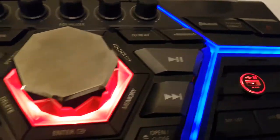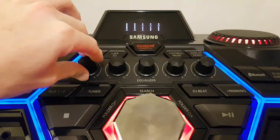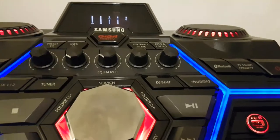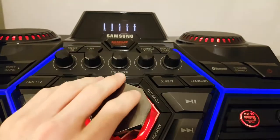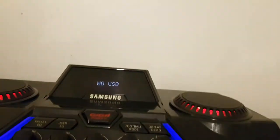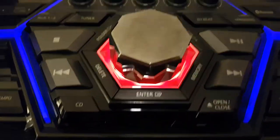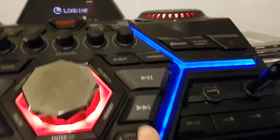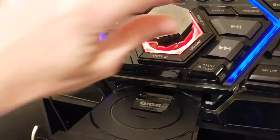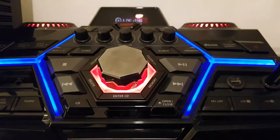You also got your user EQs, which I do mess with a lot. I like to have the bass down so I can listen to a lot of music and not disturb others — I still disturb others, but not as much. You got your DJ beat panning, which I don't really mess with. I do use CD a lot — press CD, press open, and out comes your tray. I'm not going to play any music because of copyright issues, sorry about that.